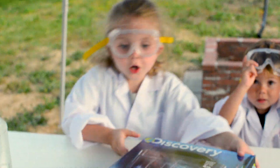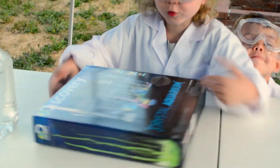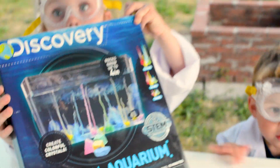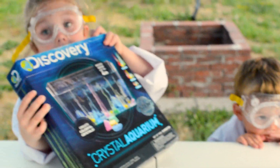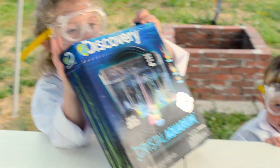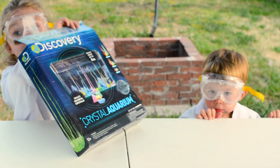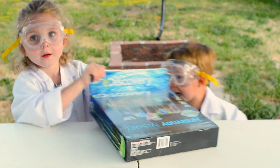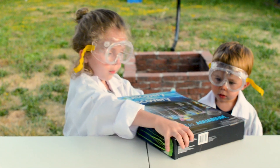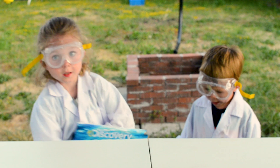Hey everybody, today we're gonna do the glow crystals! It's been a long time — we did the shark one, it's been like 40 hours, maybe one day. Every time we go to grandma's we're supposed to do it.